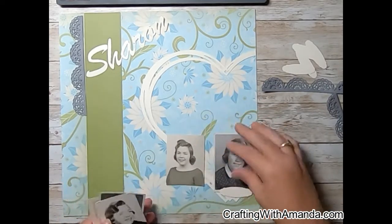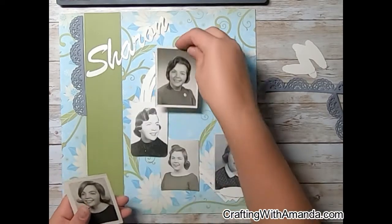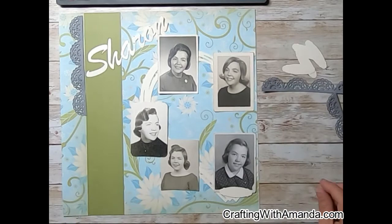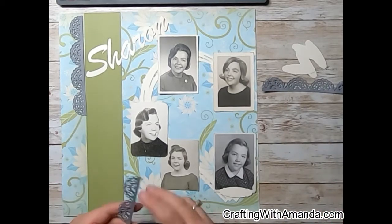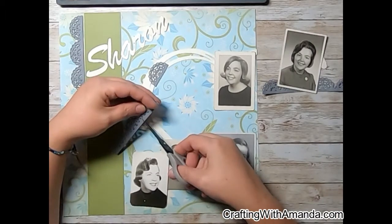Janet actually has on her sketch some scallops. She has her two pictures in the lower left-hand side of the heart, a journaling block, and scallops there, and then scallops along the upper right-hand edge of the heart.